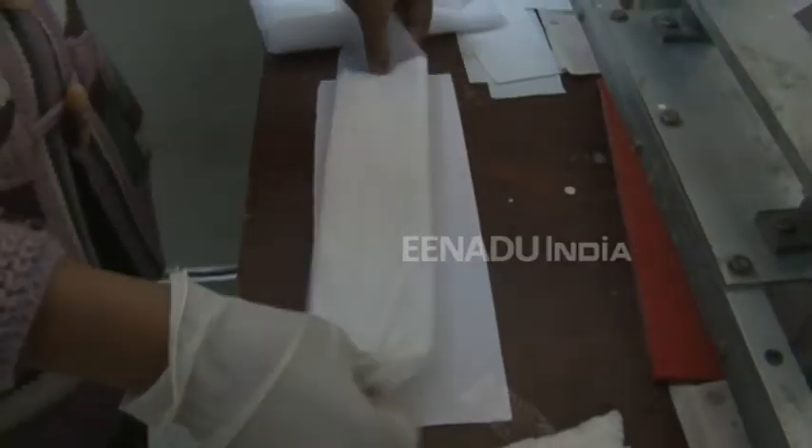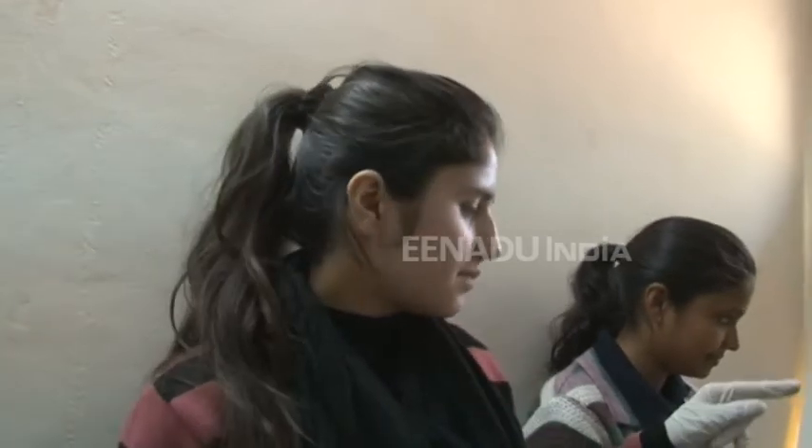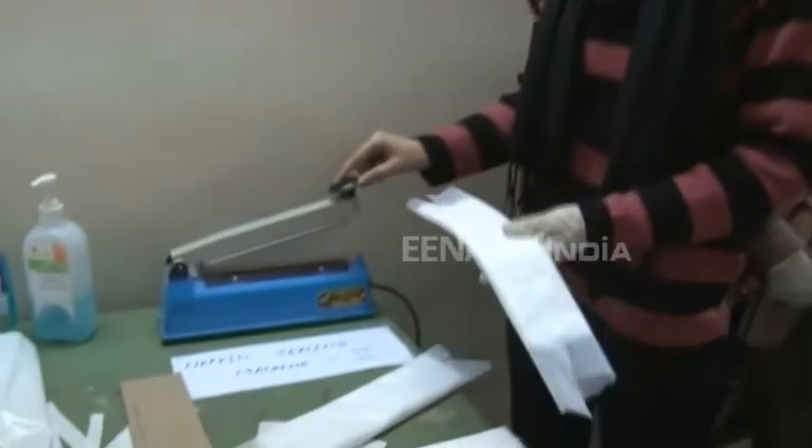This is the sealing machine 1. We put it on the napkin sealing machine 2. This is the last step in the whole procedure. First, sealing machine one — after sealing it, we will seal it end-to-end. This is called sealing machine 2.